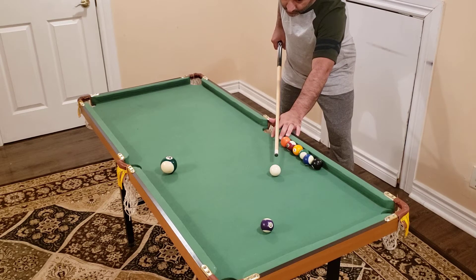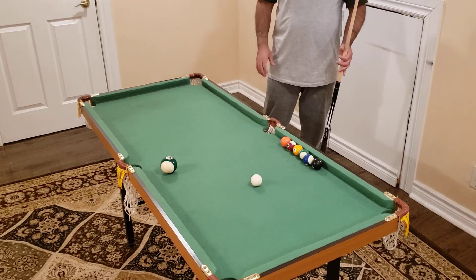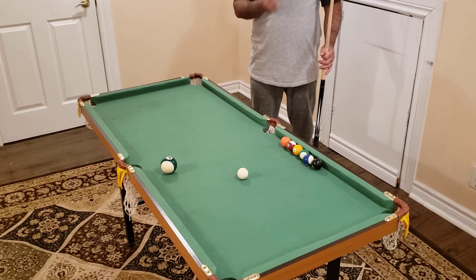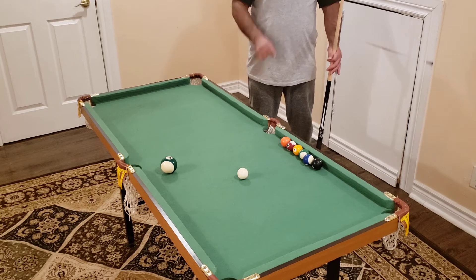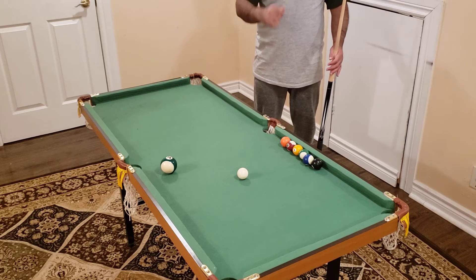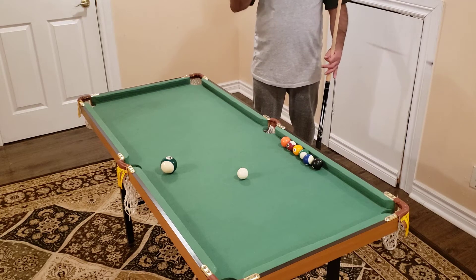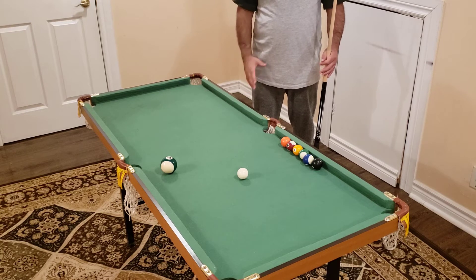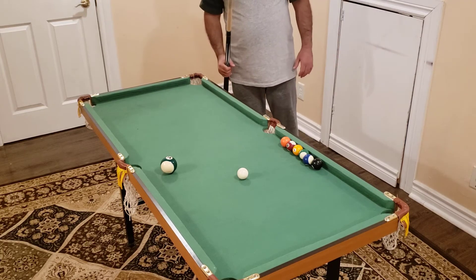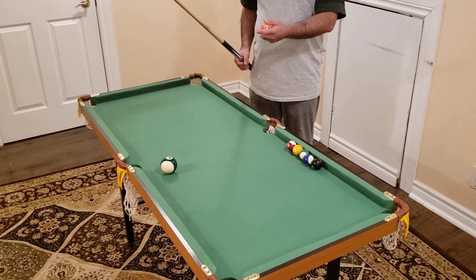I take a couple of practice strokes and make sure my mind is telling me when it's ready. When you're down on the shot and for any reason you're not sure the shot will go in, all you need to do is reset — go back to your stance, practice all the steps again, and go back down. That gut feeling has to tell you that you're ready. Reset as many times as needed, set your mind, and then make the shot.